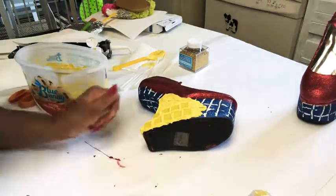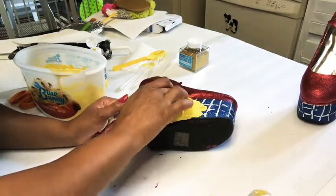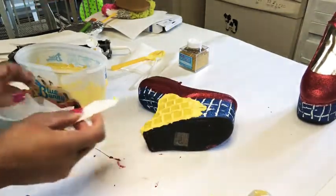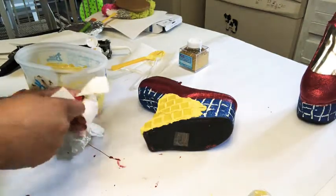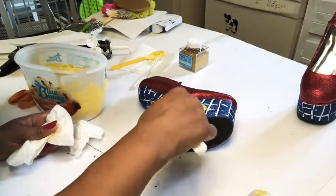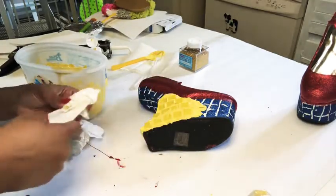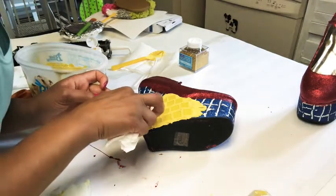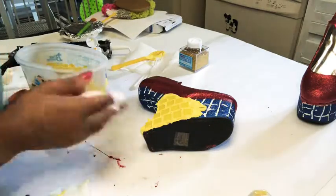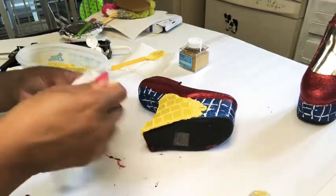The acrylic caulking takes seven days to cure. Yes, seven days. So you're not going to be able to wear these shoes for seven days if you use this method. There are other methods — you could simply paint the bricks on, or use a glue called Sugru to set the tiles. But that glue is very expensive — the yellow only came with two packets and you need like four per shoe, each packet was $20, so I was looking at $80. I decided to go the cheap route with the acrylic caulking for $2.50 at Walmart. I have over 500 pairs of shoes, so waiting seven days was not an issue.